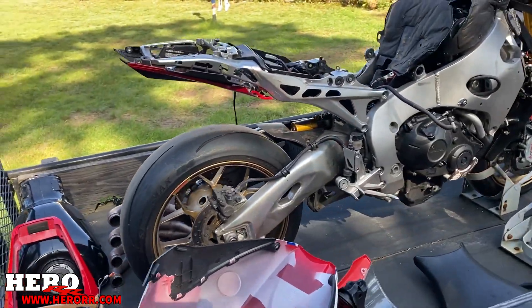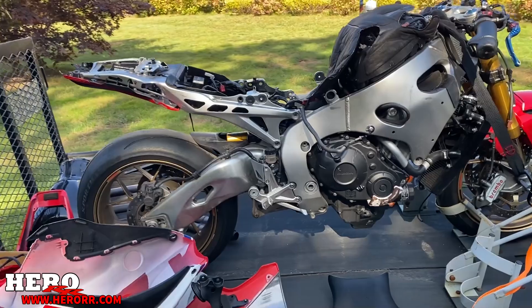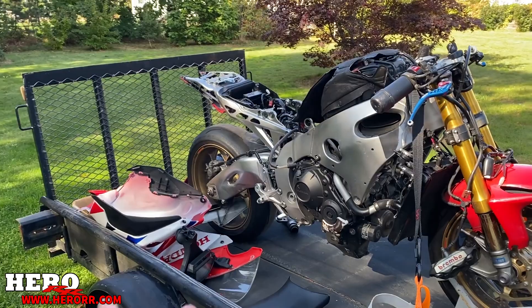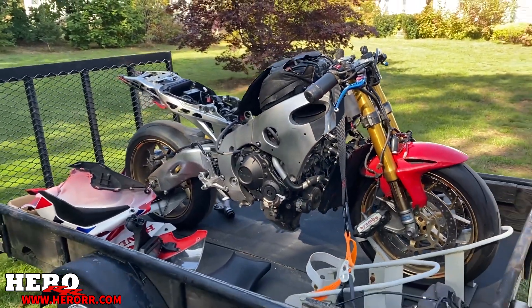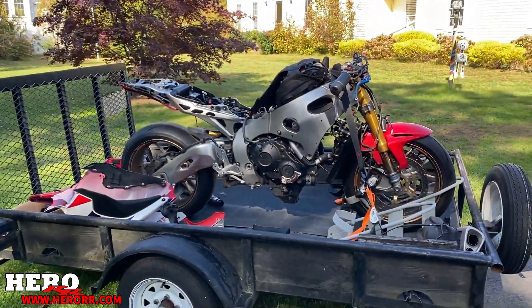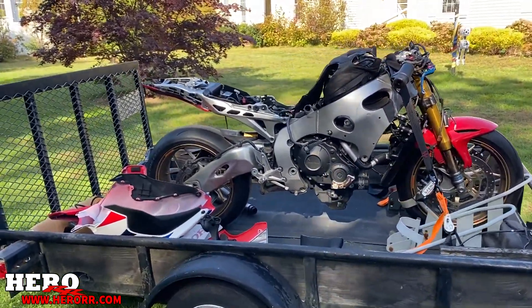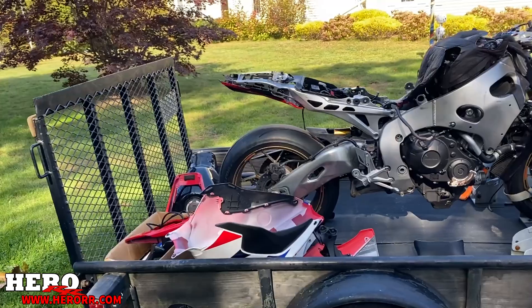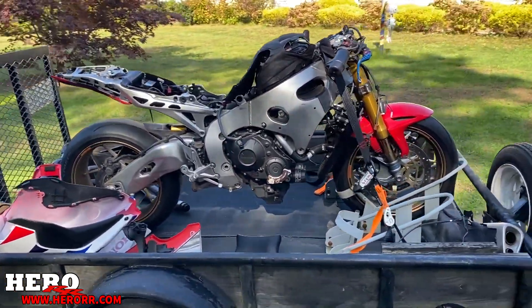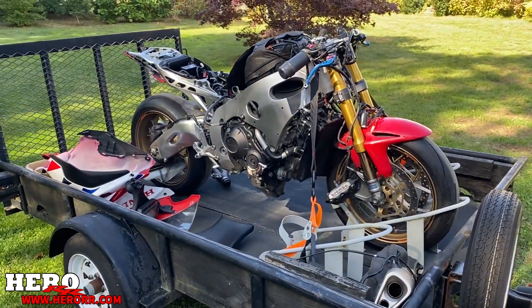Stay tuned guys. Make sure you subscribe if you haven't already. Like this video if you like seeing projects like this, and let me know down in the comments what you think about this bike. Is this the cheapest Honda SP out there ever? Thank you so much for watching — I'm looking forward to working on this and I know you guys are looking forward to seeing how this thing turns out. Thanks for watching.